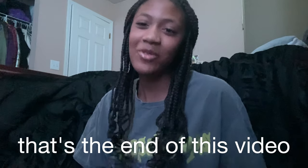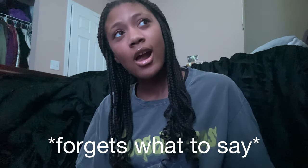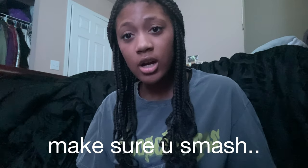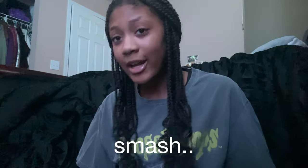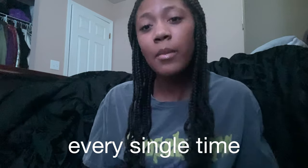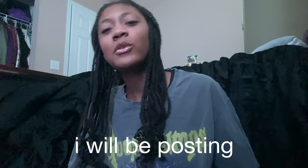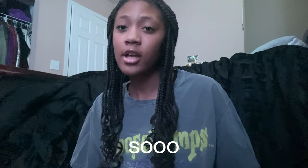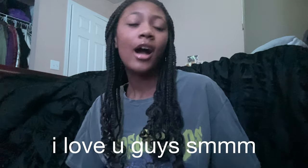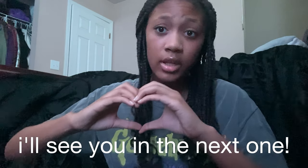If you guys enjoyed this video, make sure you smash the like button, smash the subscribe button, and smash the post notification bell so you can get notified every time I post. During back-to-school season I'll be posting on Wednesdays and Saturdays. I love you guys so much and I'll see you in the next one — peace!